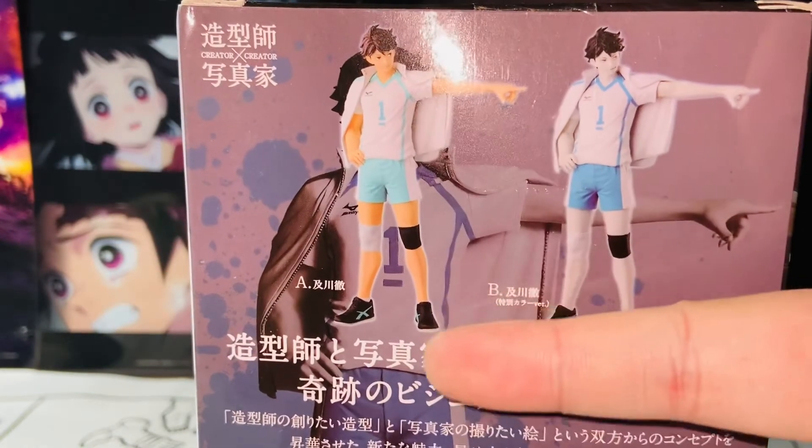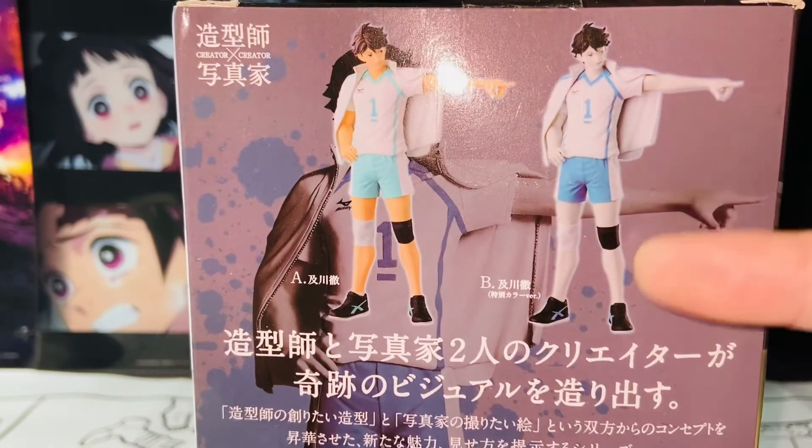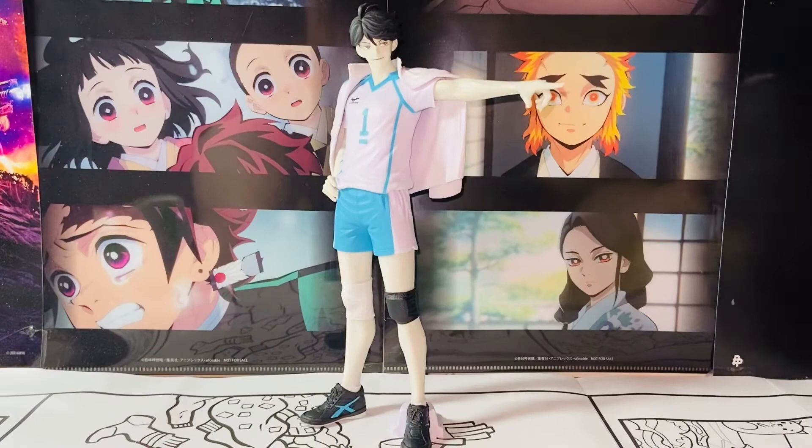I still think this is an amazing figure. Between this and the original version, the original will likely have a better skin tone. With the special color variant you sacrifice that for this unique artistic look, which I still prefer — it's very different from the normal color, and that's the whole reason I got it. I do recommend it if you can get it at a reasonable price. I got it for under $50, but prices are going up, so be cautious.